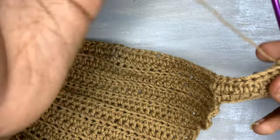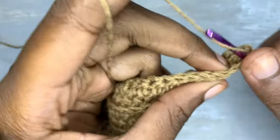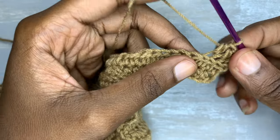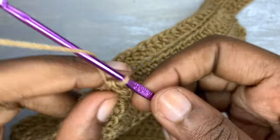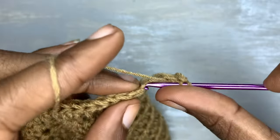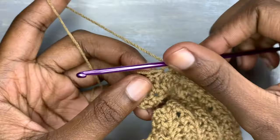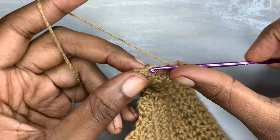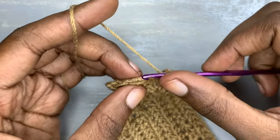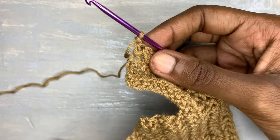Chain one, turn your work, and make the back loops only half double crochet. Don't forget that if in one row you make the normal half double crochet, in the following row you have to make half double crochet in the back loops only. This is the third row of our middle segment and then this is our fourth row of our middle segment — after making the fourth row you're going to cut your yarn.